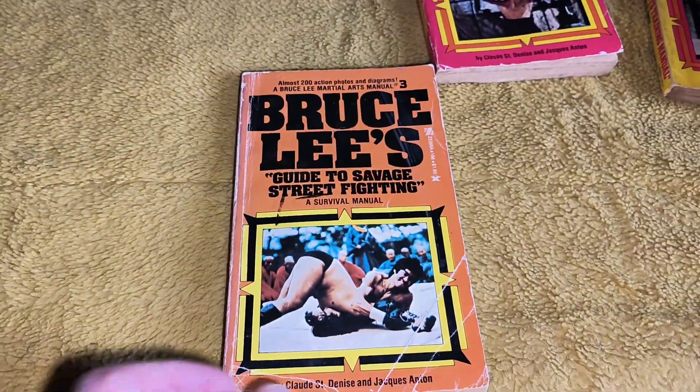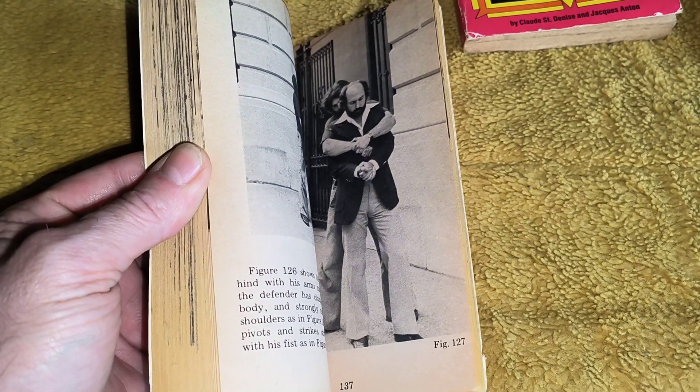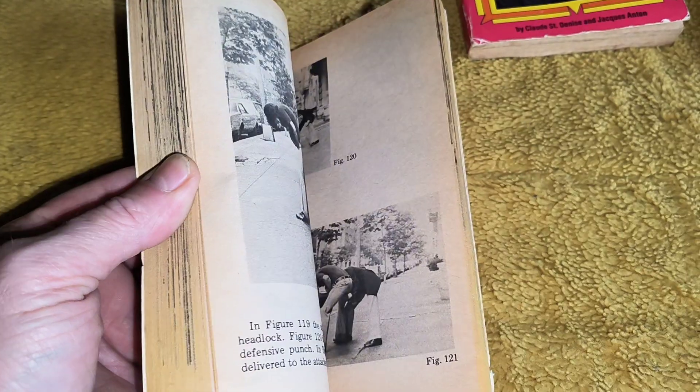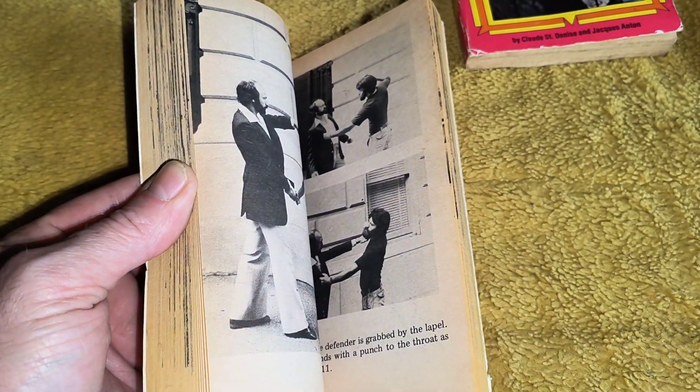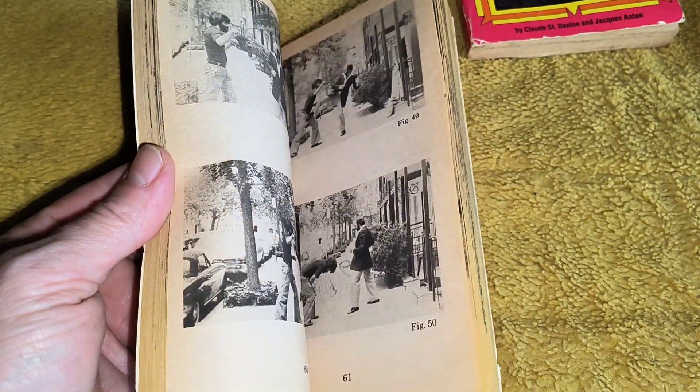Moving into the guide to savage street fighting. I like that. This one's got these guys with the big shirts with the collars and the flare trousers. You can tell this is a 70s book with the styles and all that. Cool to have anyway. I like having complete sets.